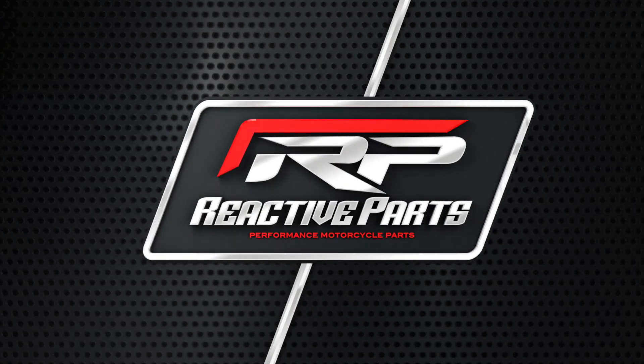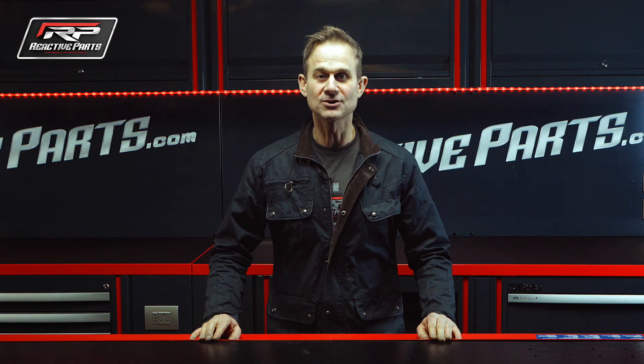Thanks for watching. To shop at Reactive Parts please click the link below.